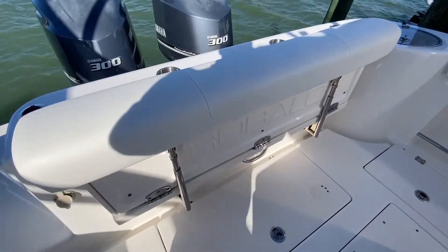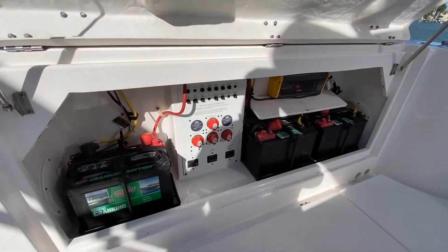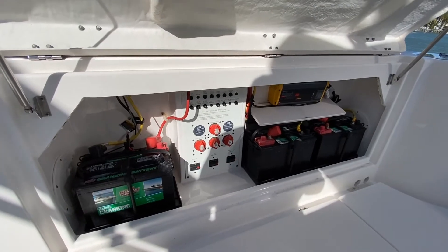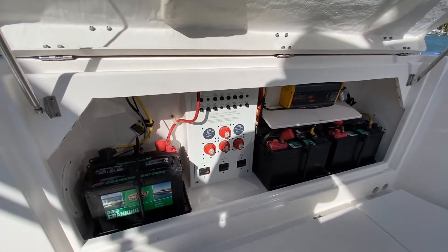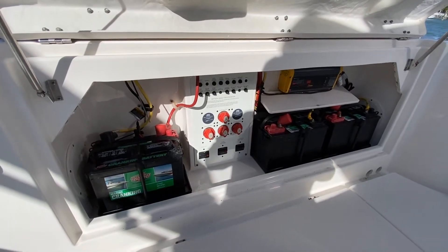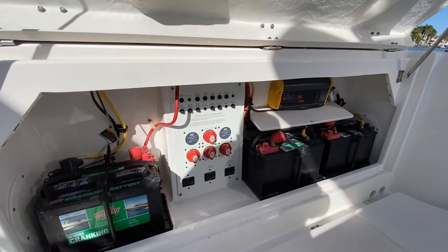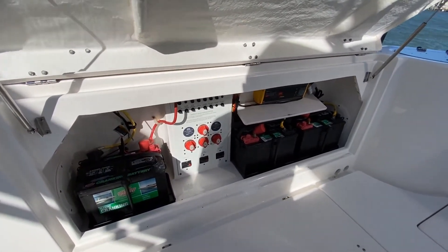With the seat back up, if I come down here and lift up, here's a good look at this aft compartment. You'll see — and I just love the thinking here — easy access to your battery switches. You'll see your batteries up out of the bilge, and then you'll see your battery charger. I just think this is great thinking by Robalo to make it so accessible.